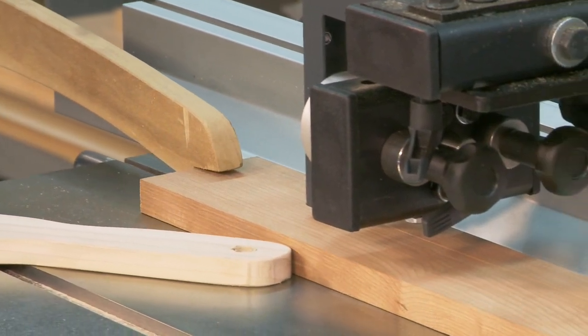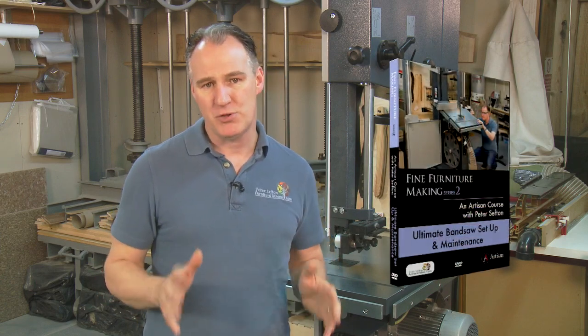In this video I will show you how to accurately tune and maintain your bandsaw so that you can get the very best results possible.